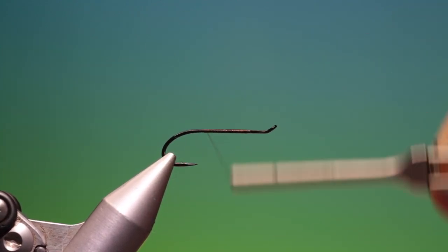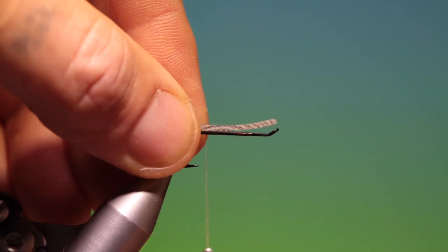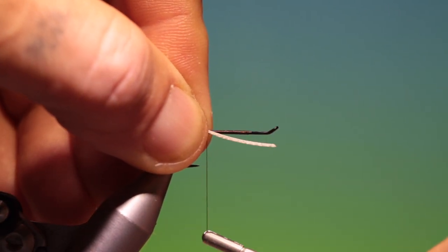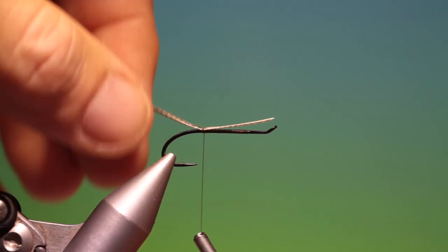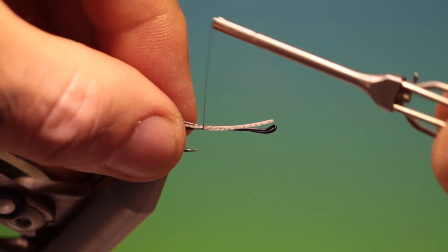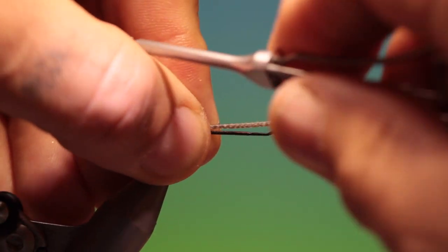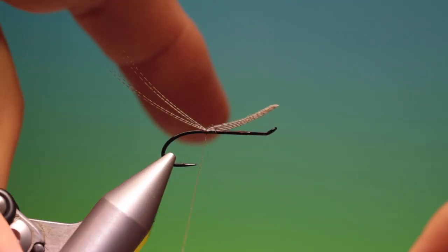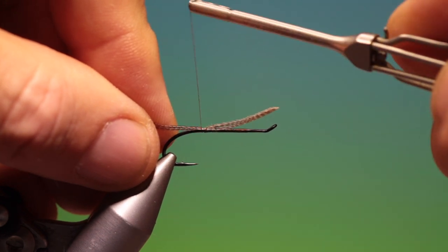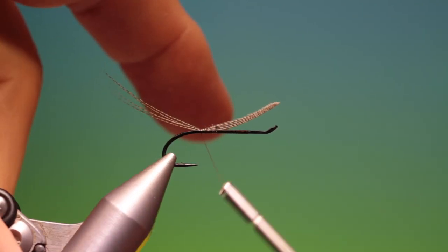We need a little length of a few strands of bronze mallard. There we are — we can go back a few turns so that it kind of hangs with the point. That's perfect.